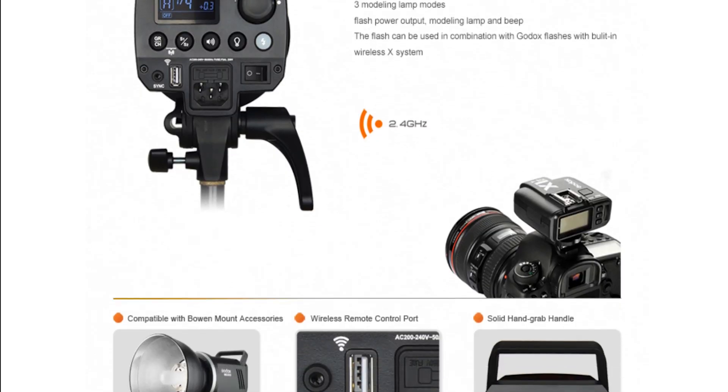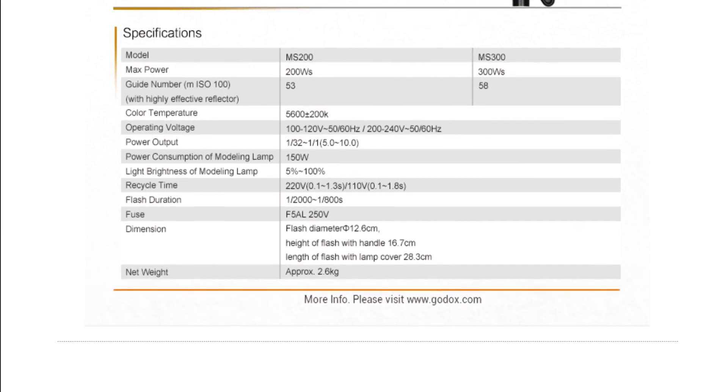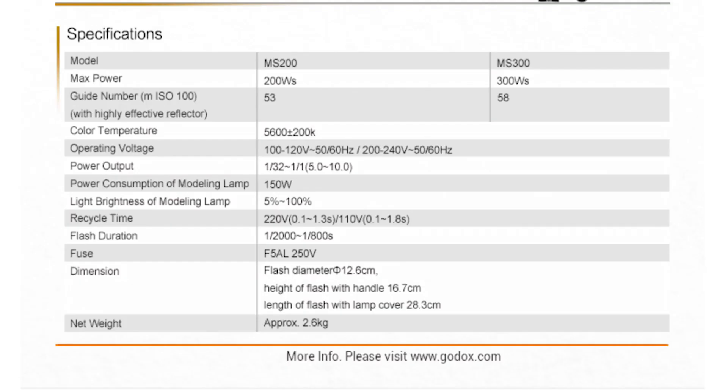It has a very fast recycle time of 0.1 to 1.8 seconds, which is very reasonable for a flash putting out this much light. It also has dual voltage capability, so if you travel to Europe or anywhere with 240V power, this unit will work just fine in all kinds of areas around the world.